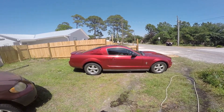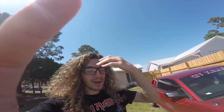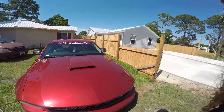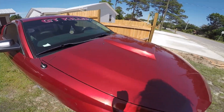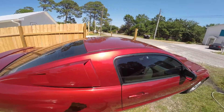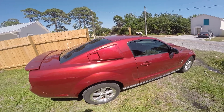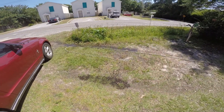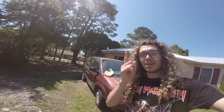First thing we're gonna do is wash the car. The reason you want to wash the car is because you can get scratches when you put the wax on — I had some little bumps and dirt on there, and the dirt will scratch the car. So you have to wash the car and make sure it's dry before you put on the wax. I'll come back when the car is done being washed.